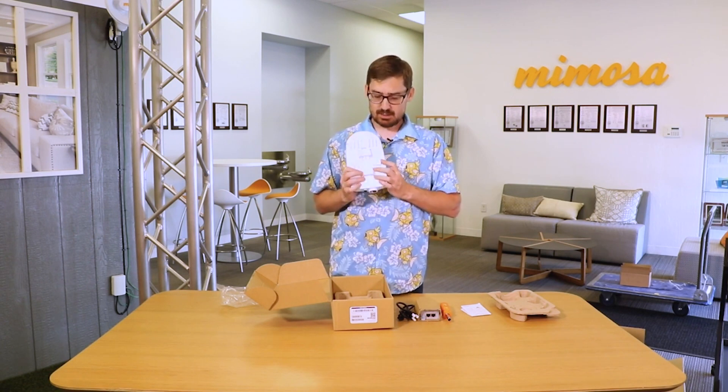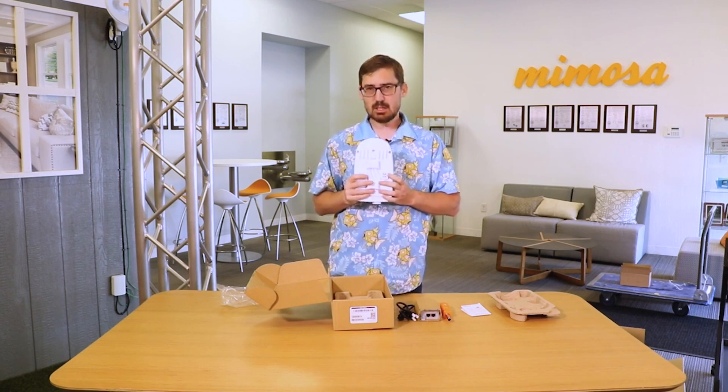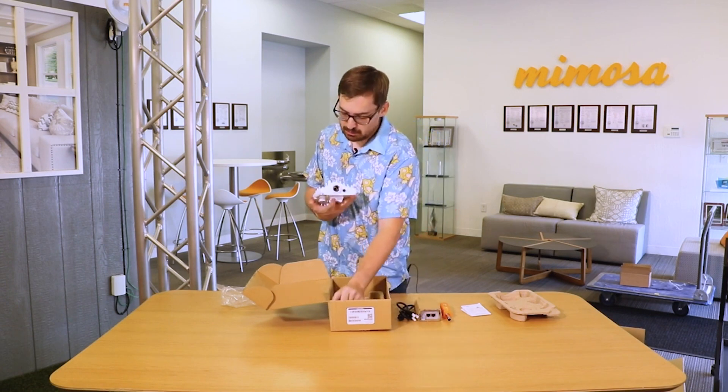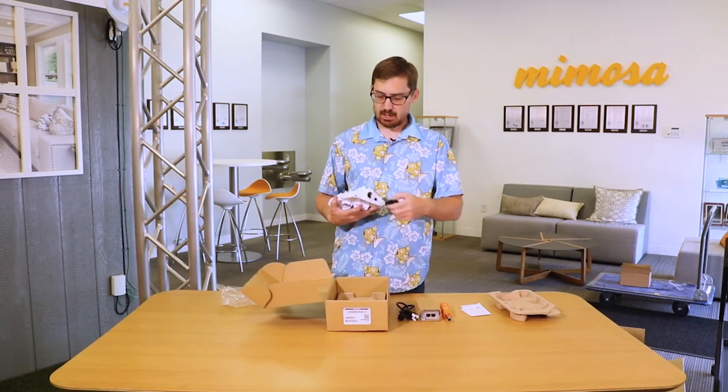On the back we've got two lights: one for wireless connectivity and one for power and ethernet. Then you've got your regular ethernet port on the bottom with your ethernet gland.